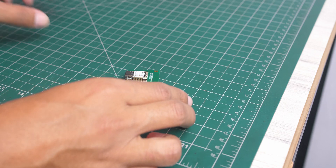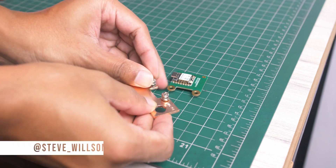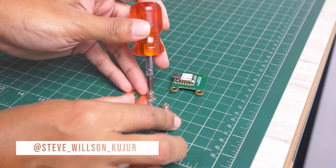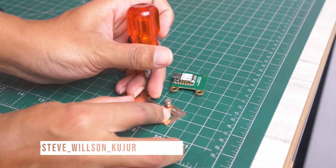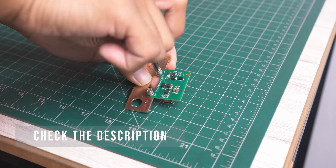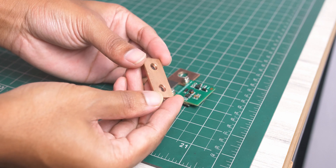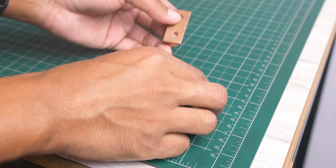After 7 working days, I received the board. Let's assemble it and upload the firmware. You can follow me on Instagram. I will leave all the parts list, circuit diagram, and code in the description. Please check it out.